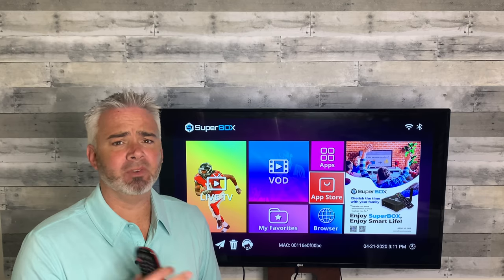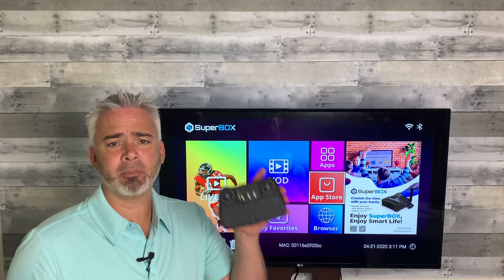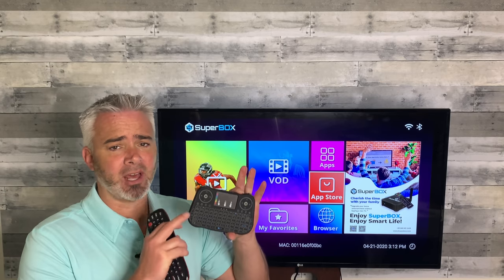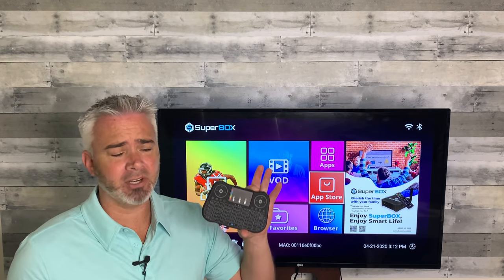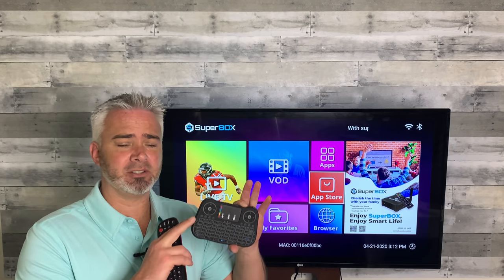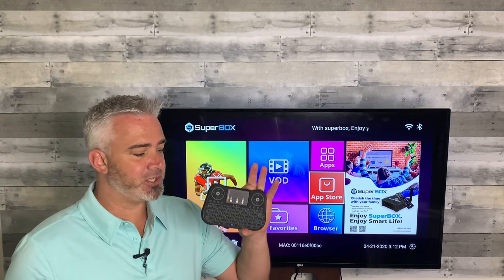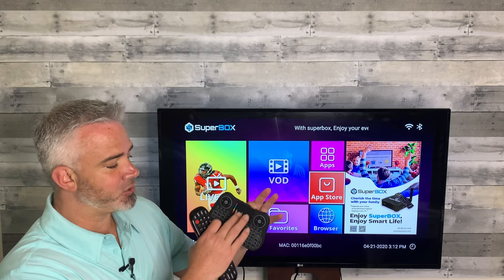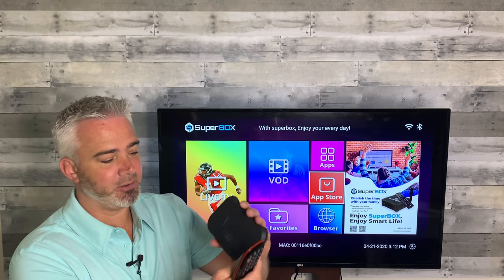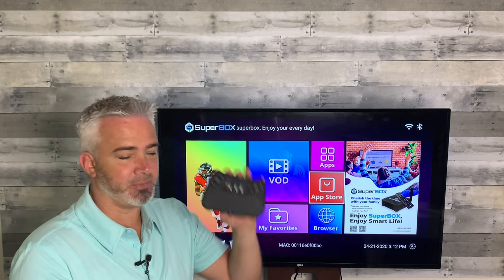I've done a few different remote videos on my channel. If you haven't seen some of the other ones, go back and check those out. One that was the most popular was the gyro pad right here. This is a fantastic remote with a lot of great features. A lot of people already got these and absolutely love it. It works really well with Android boxes and pretty good with Fire Stick. The advantage of the gyro pad was the ability to have a scroll pad, two different controls, and a full QWERTY keyboard. There's nothing on the back, it comes with a little dongle, and at the top you've got some gaming buttons.